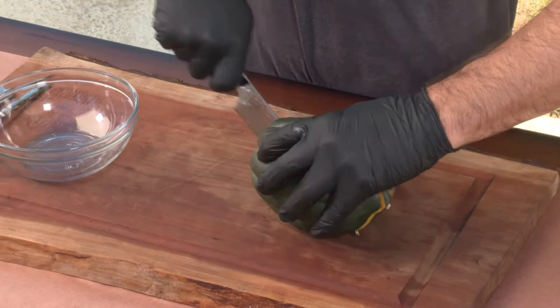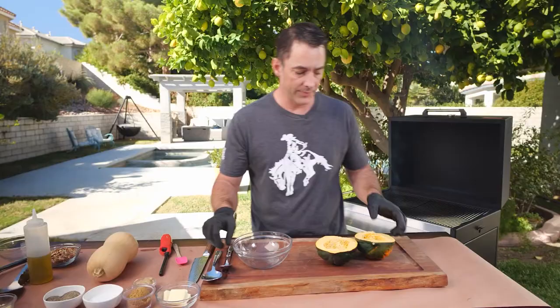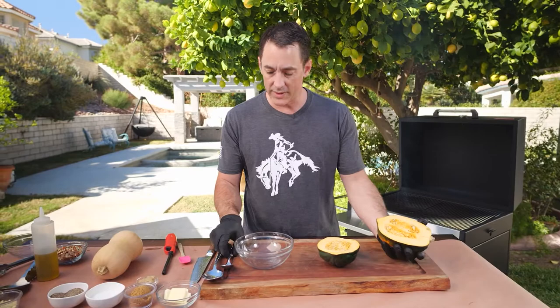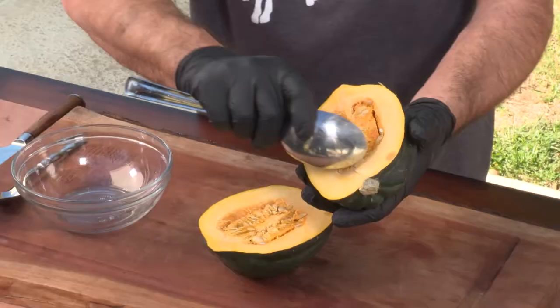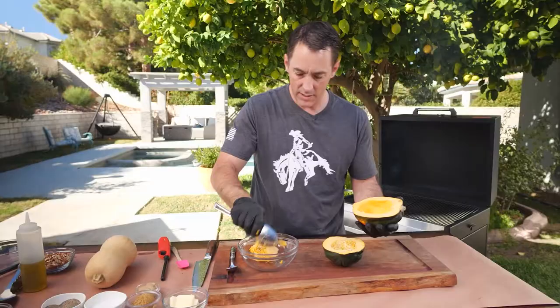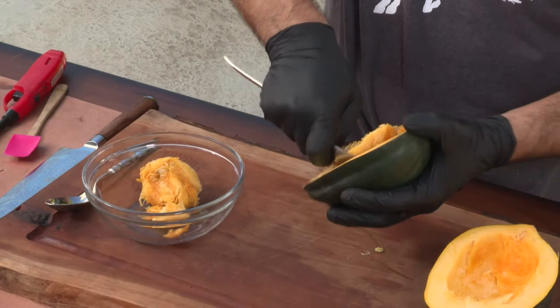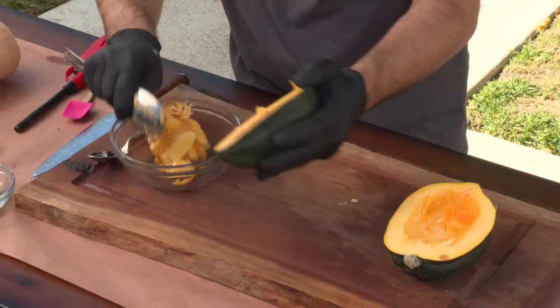The easiest way to cut an acorn squash is just straight through, all the way to the end. You're going to find seeds just like a pumpkin, so all you have to do is scoop them right out with a spoon, just like you would when carving a pumpkin. You can even roast these seeds — that's what Keeta Roberts at Girl Carnivore says to do, and she may have a recipe on her website at girlcarnivore.com.